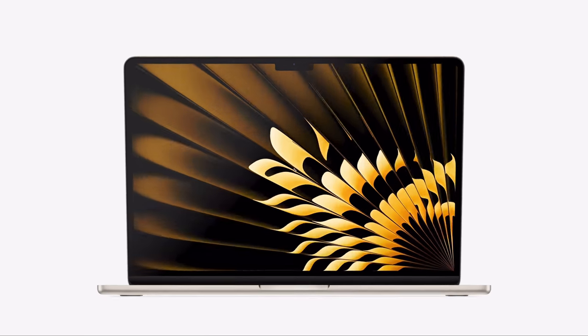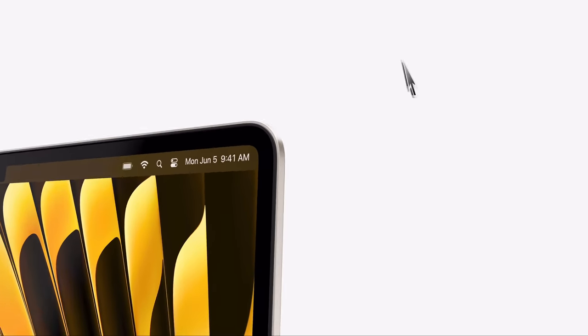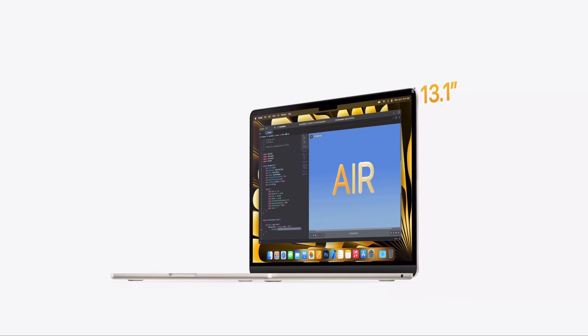The MacBook Air — it's become the ultimate ultra-portable laptop. The M1 shifted our perception of just how much computing power you could put in a thin and light chassis, and when the M2 was released it moved this on a step further. But for many people the 13-inch display is just a little bit too small, and lots of folks have been waiting a long time for a 15-inch MacBook Air, and now it's here.